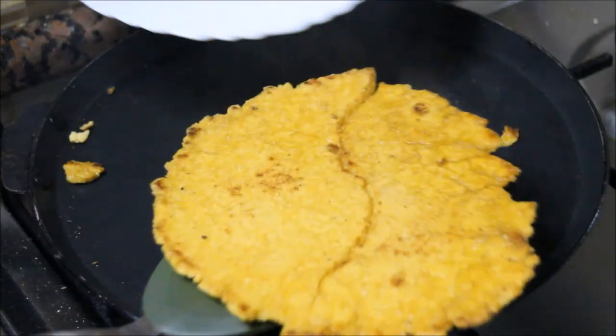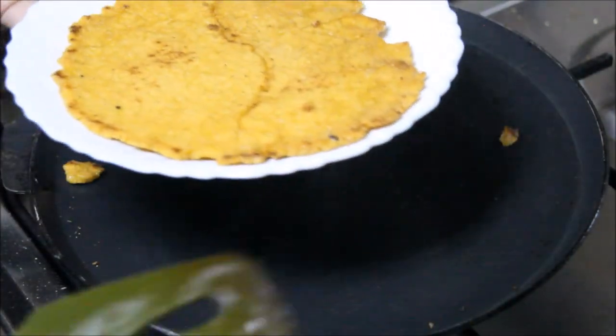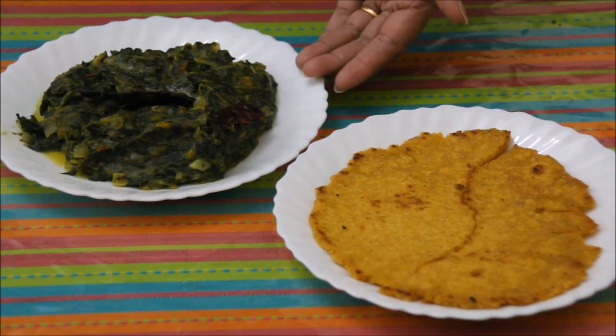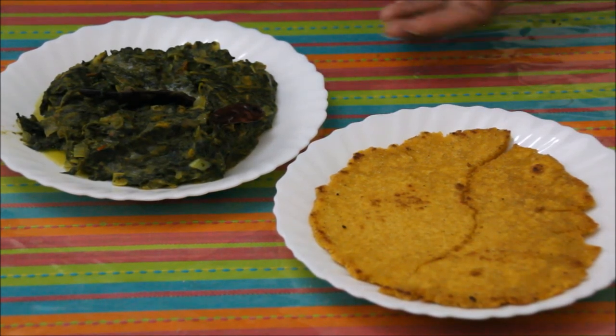Let's serve it on the plate. Serve this Makayadi Roti hot with sarsudar saag and enjoy this feast. I hope you will like this easy recipe of Makayadi Roti. Thanks for watching — for more recipes, keep watching World of Recipes.